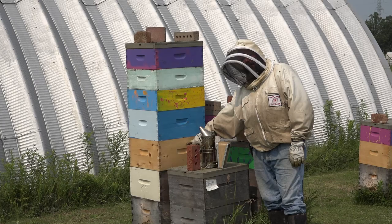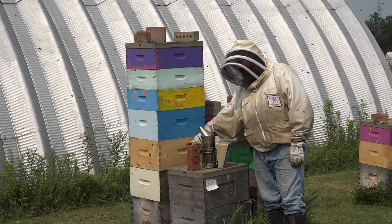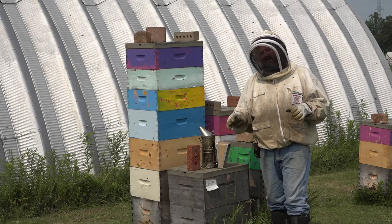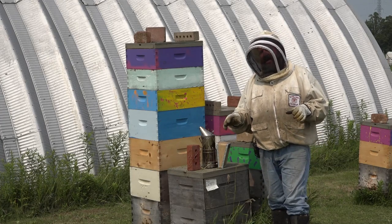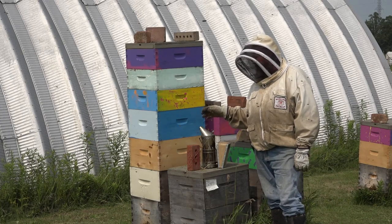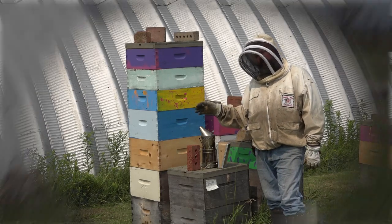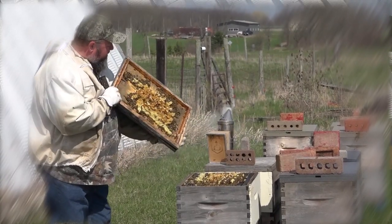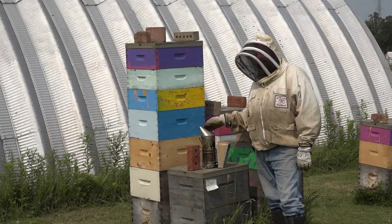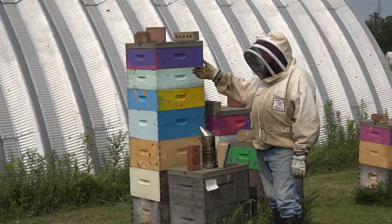A couple of days ago I put box number five on it — once again, bare foundation. Now this hive is just on fire. In the spring it came out of winter looking fantastic. I added another box early in May, so now it was a triple. Then I took the brood out of it and made a split. I left the old queen behind and she never swarmed, and this is the result.